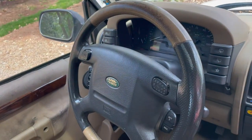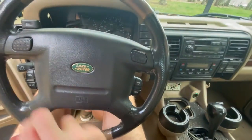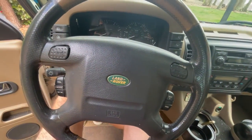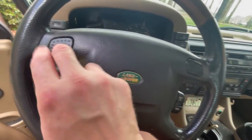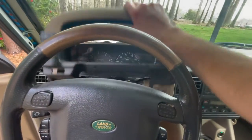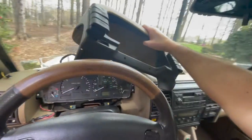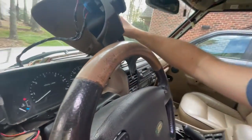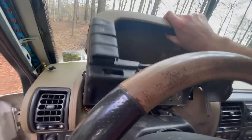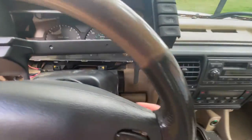These horn buttons do not do any — oh! I fixed it. Okay, well this one's still broken. I can't believe that works. But we're also going to go ahead and replace this. So I just need to unclip — this was not attached. I just need to unclip those clips. And this is broken too. So we'll get all this stuff off of here.